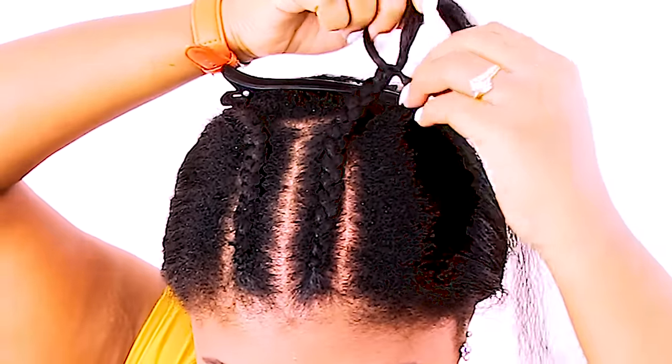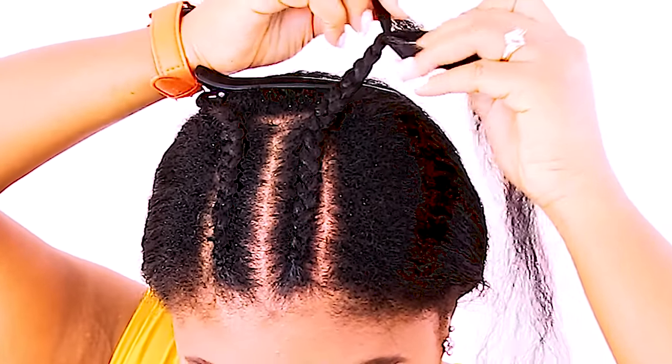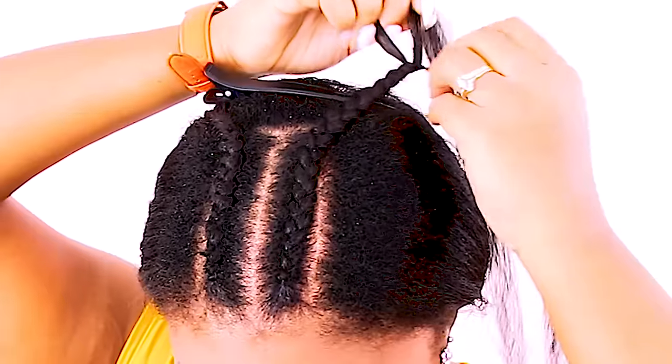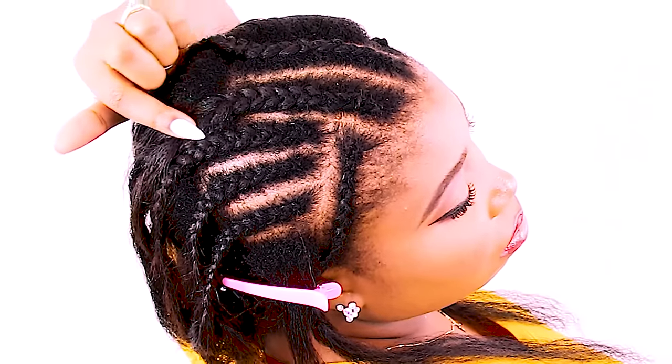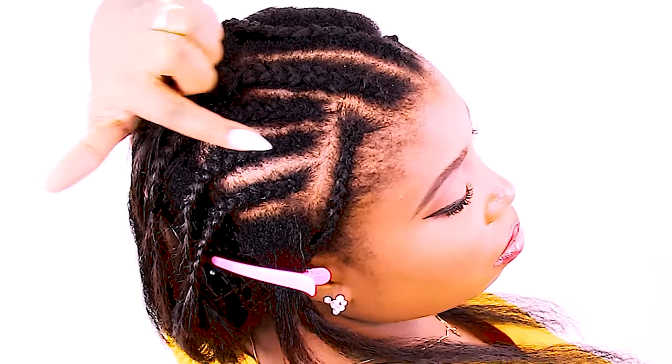Just so you know, you don't have to use braiding hair if you don't want to, but this significantly helps your hair if it has a tendency to mat at the roots. Because you may be wearing these crochet braids for a while and you don't want matted roots, because that makes it very difficult to remove your braids. So braiding hair definitely helps a lot.